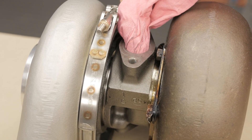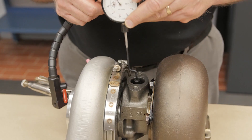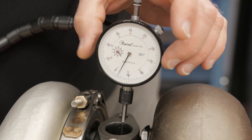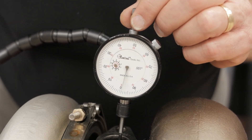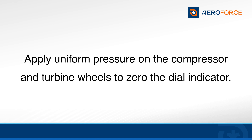Carefully clean any residual oil or sludge from the oil outlet port. Using the components from the indicator set, position the dial indicator through the oil outlet port so that it rests on the turbine wheel shaft assembly. Use both hands on the compressor and turbine wheels, apply downward pressure, and zero the dial indicator.